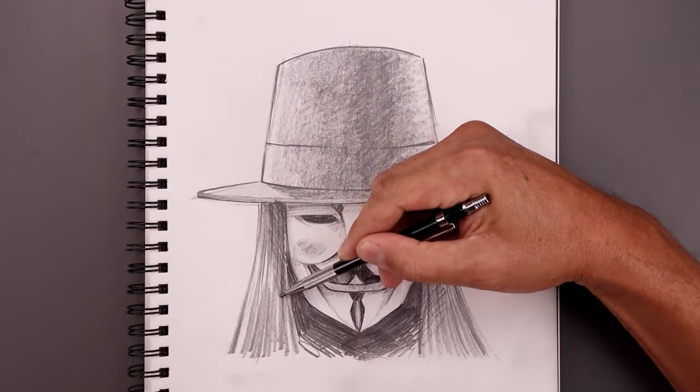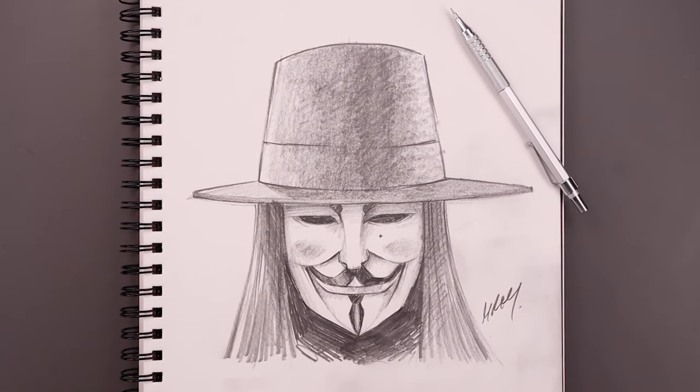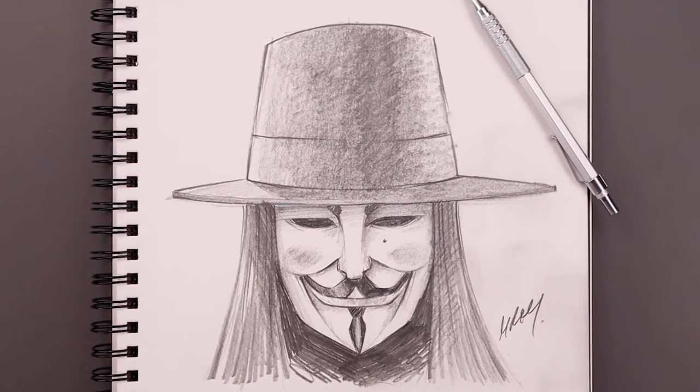As we get closer to the end, I'll continue to add some more details and refine our shadows. Always be sure to sign your artwork and that's pretty much it — there's a sketch illustration of Guy Fawkes from V for Vendetta. I hope you enjoyed today's lesson. If you did, please make sure you subscribe because I'm posting new lessons every single day. Thank you for watching and I'll see you again soon.